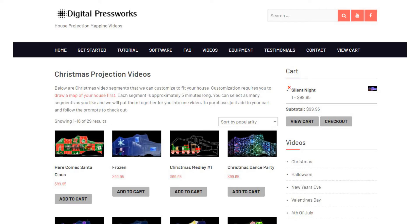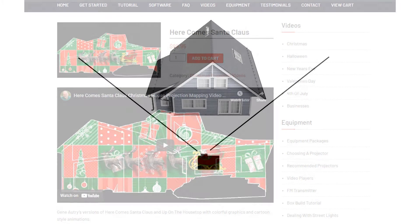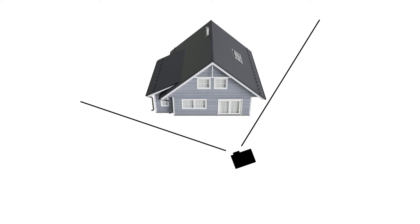Before you settle on a location for the projector, it's a good idea to project one of our sample videos on your house. It won't line up, but it can give you an idea of the quality you can expect. You can try different projector locations to see what will work best for your house. Straight on is usually the best for brightness and sharpness, but you can go at it from an angle if you think that will work best. Just make sure the angles aren't too extreme — the more extreme the angle, the less bright and sharp the image will be.